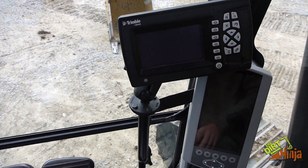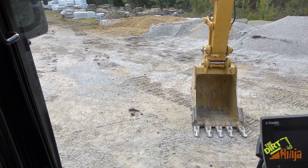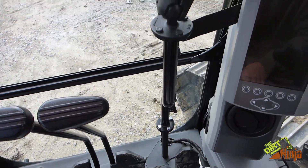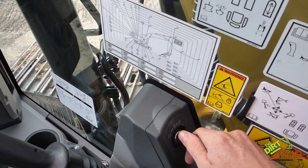So I'll show you in the cab. You can see the Trimble system inside — it's in a pretty good spot where you can still see everything outside the machine, and they put it up on a nice custom pole here.